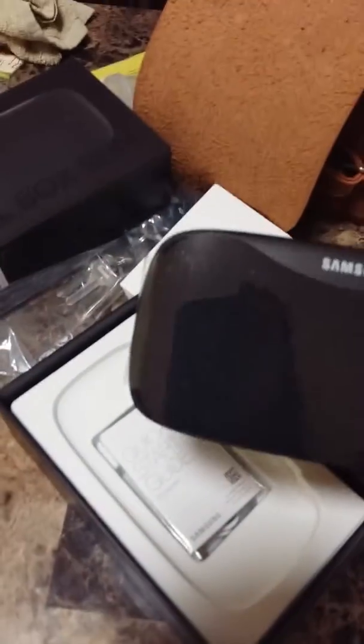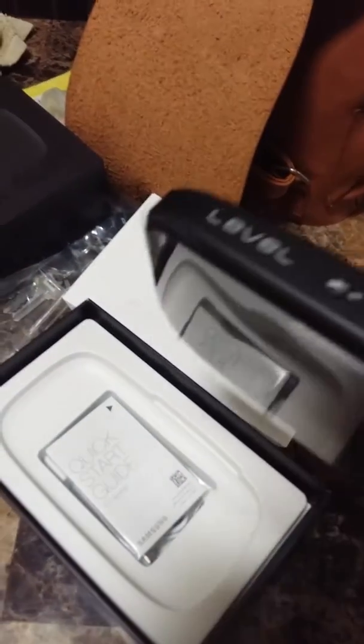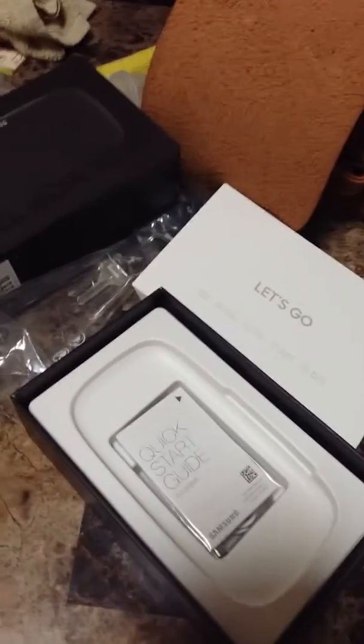It looks like the size of a GPS actually, and I want to try it. Oh, there's a charger here and a quick start guide.